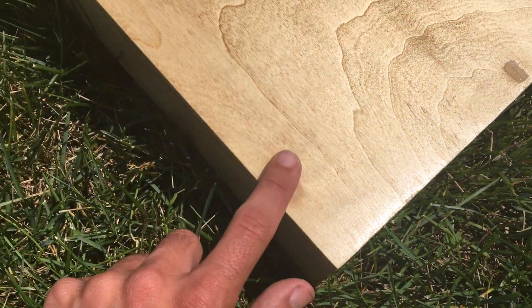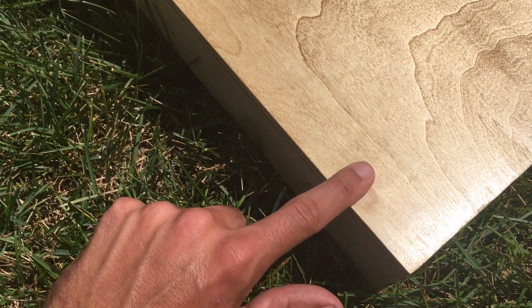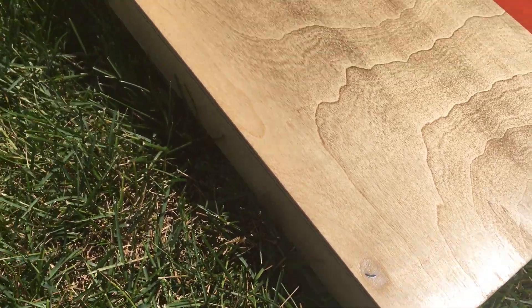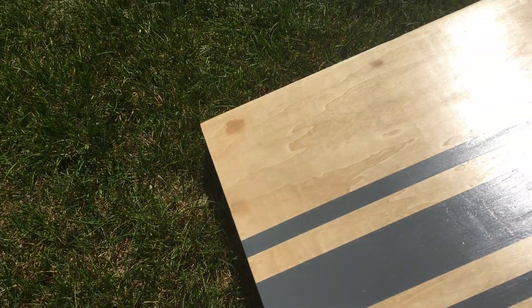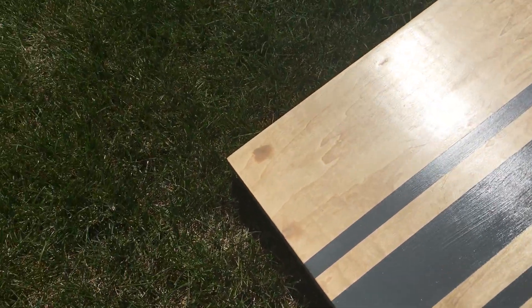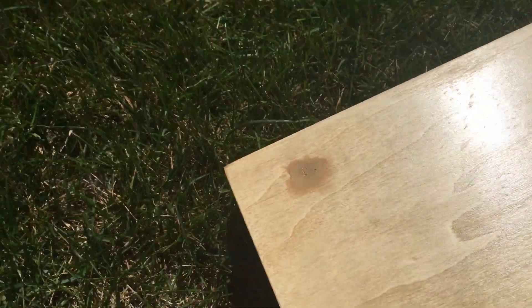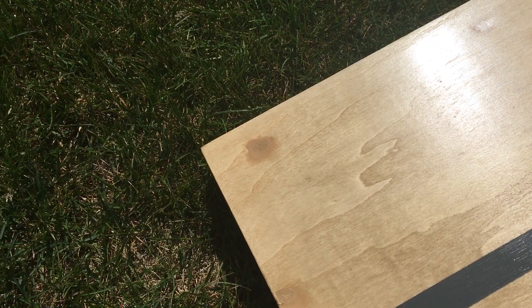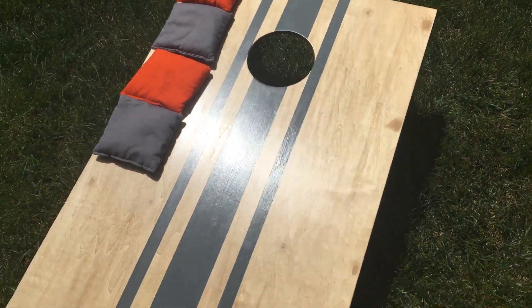I didn't sink some of the screws quite deep enough — it's smooth to the touch now, but you can see that screw there. I also don't have a ton of experience using wood putty, so I got it on a little thick in some areas and it shows up a little splotchy. It's totally smooth, but not super pleased with how that looks.